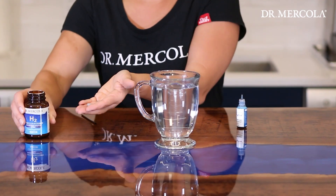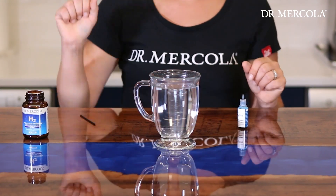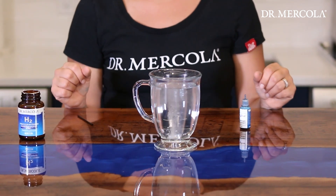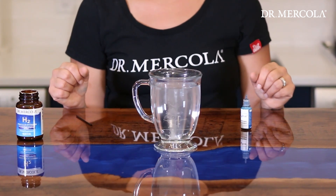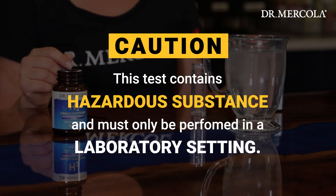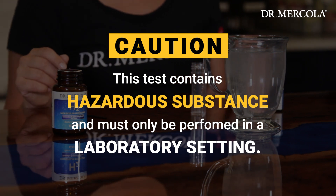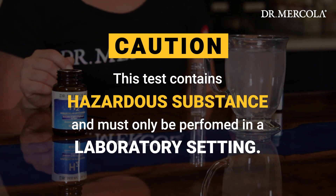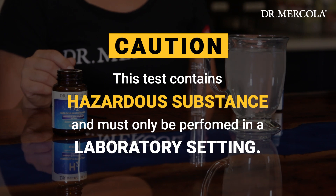Today, we're going to test how much hydrogen gas is produced from one of our H2 molecular hydrogen tablets with H2 Blue testing kit for its accuracy and quick reading. Please note that this specific test contains a special ethanol formula, which is a hazardous substance. Therefore, this test is not available for consumer purchasing, as it must only be performed in a laboratory setting.